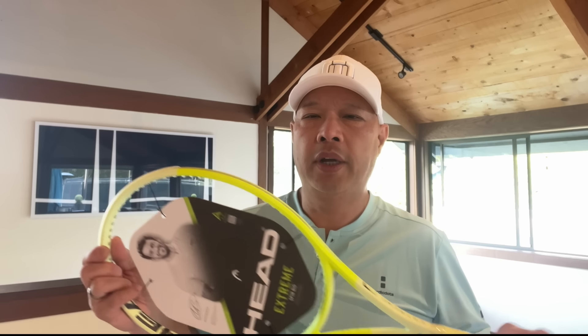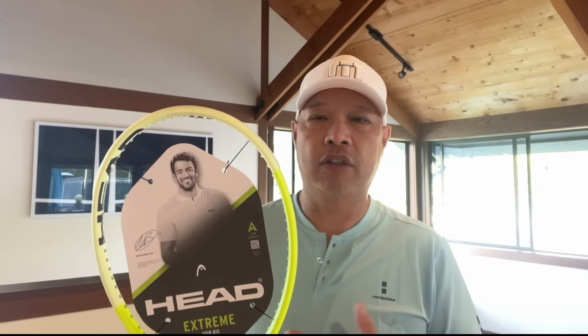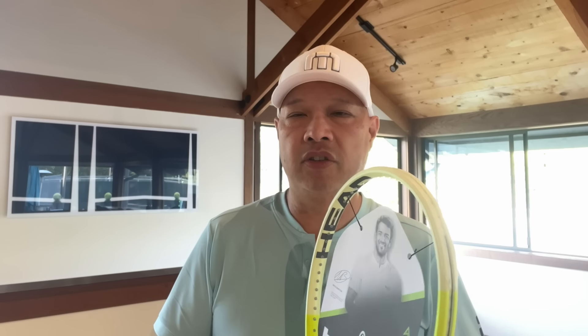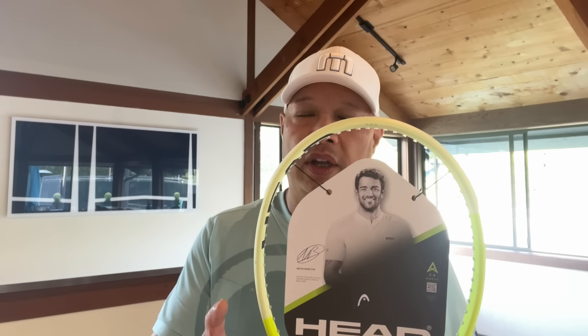All right, guys. New Head Extreme Pro in the house. Head decided to change the name from Tour to the new Pro. Now, it remains at 98 square inches in the head. It keeps the 16 by 19 string pattern. The weight is 305 grams, still in place, which is 10.8 ounces unstrung. Now, as the smallest of the whole Extreme line, we are also the thinnest.